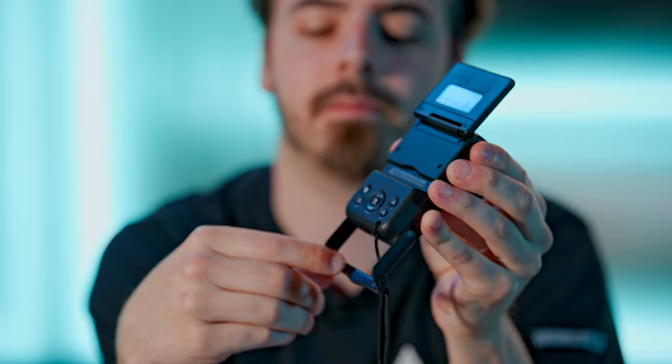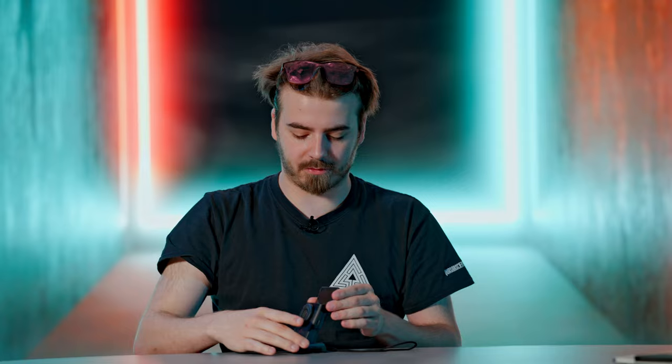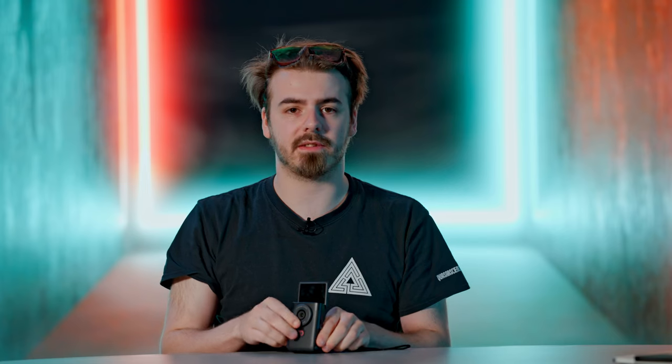Continuing with the flip-out design, it also has a built-in flip-out stand on the base, allowing you to stand it up on any table or flat surface to film yourself when you're on the go. It feels quite nice and sturdy — it's all plastic but has a metal reinforcement bar on the bottom, so it's not going to break too easily.